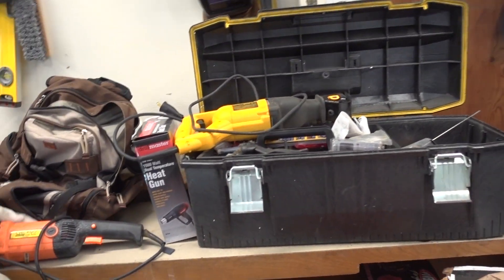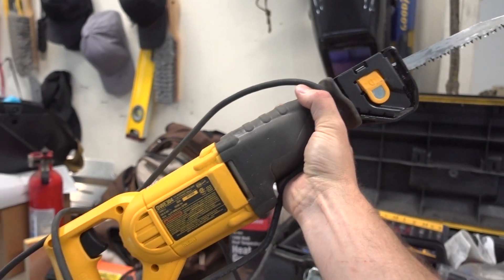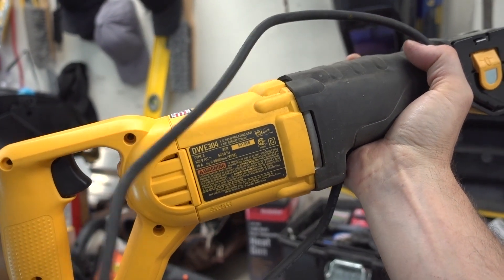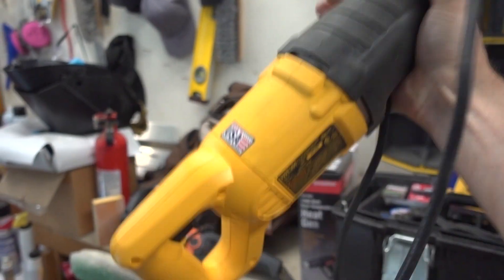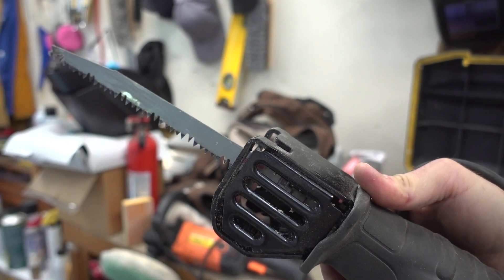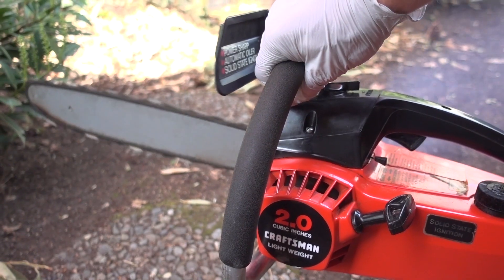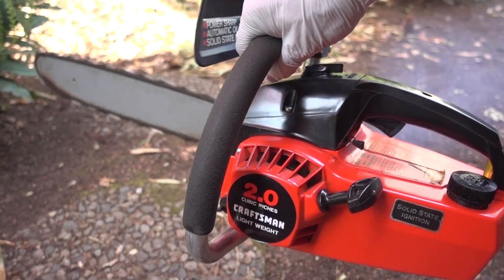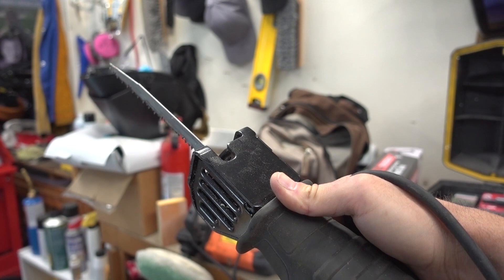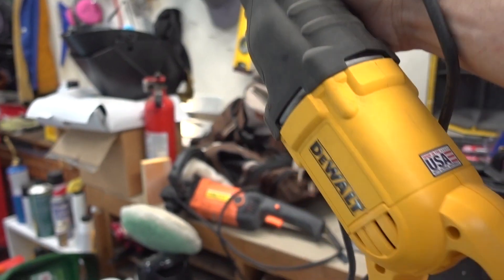Also as a side note, nothing to do with cars, but this thing is just awesome. I bought myself a Dewalt DWE304 reciprocating saw on Amazon — it was only about $69. I have the pruning blade in there because I've been using it for yard work. If you guys remember that chainsaw I had rebuilt on my channel, I sold that and paid for this and then some. This is going to be a lot more useful to me than a chainsaw.